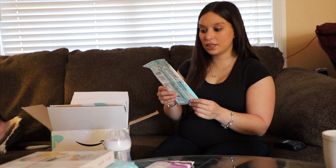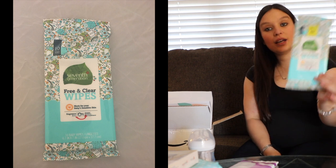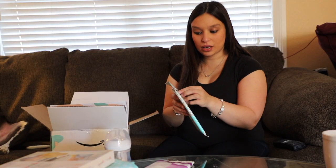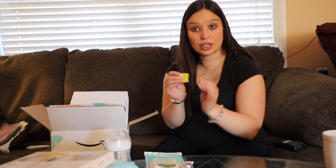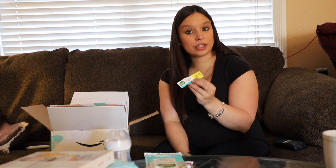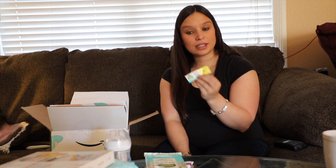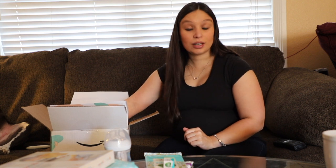And here is a package of 10 wipes from 7th Generation, some free and clear wipes. I very much love this brand — they are awesome. I like their dish soap and their laundry soap, and many other products are really great to use. There's a coupon on it to save a dollar on any one package of 7th Generation diapers. I actually have not used 7th Generation diapers before and did not purchase those with my first kiddo, but this time around I think it's definitely something we'll check out now that I know quite a bit more about the brand.